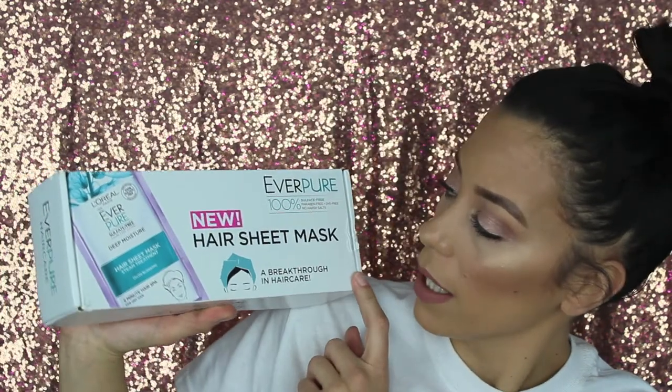Welcome back to my channel. If you are new here, hi, I'm Allison. In today's video we are testing out L'Oreal Paris hair sheet mask. I have received this box free from Influencer to review for you guys.